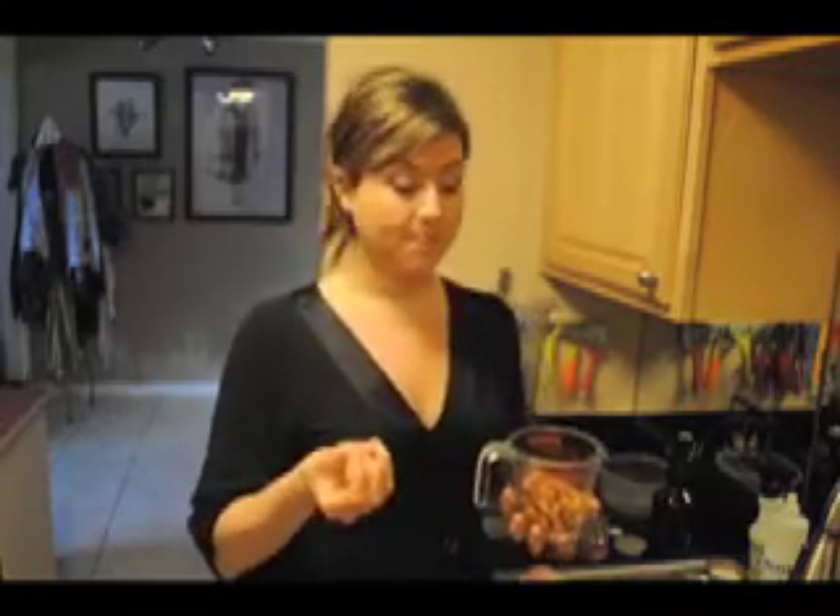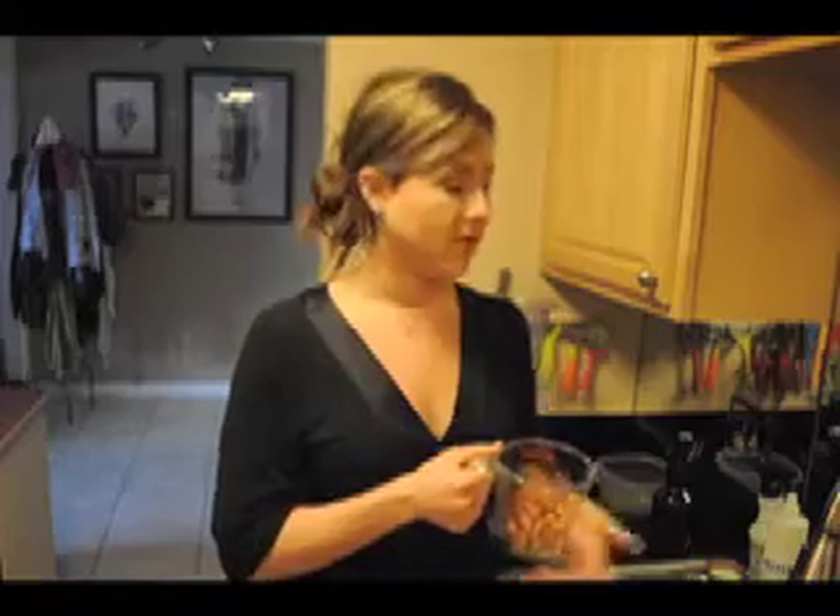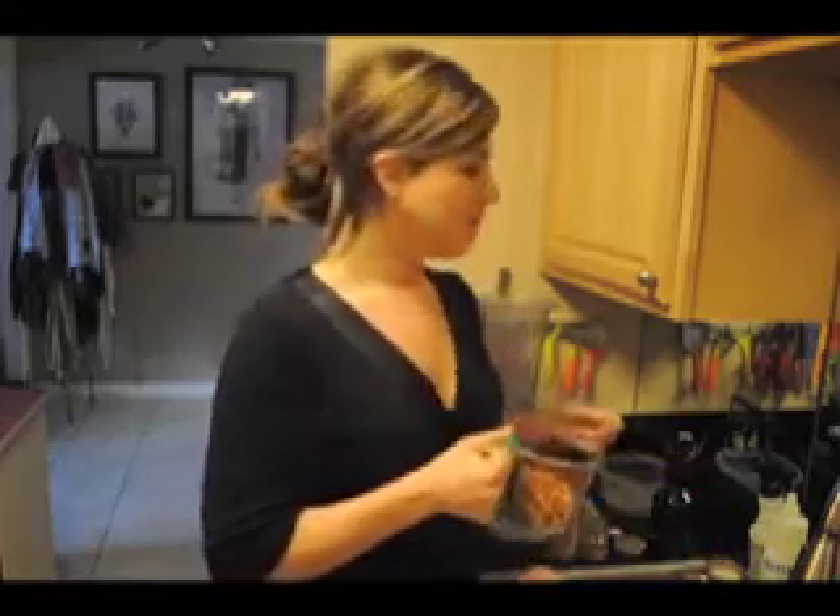Almonds — you're going to want to soak overnight. They have enzyme inhibitors and in order to release those you're going to want to soak them for about eight hours. It will also soften up the nut. Rinse it and make sure it's all purified water. You don't want to take a batch of raw organic almonds and soak it in your tap water — that would defeat everything.